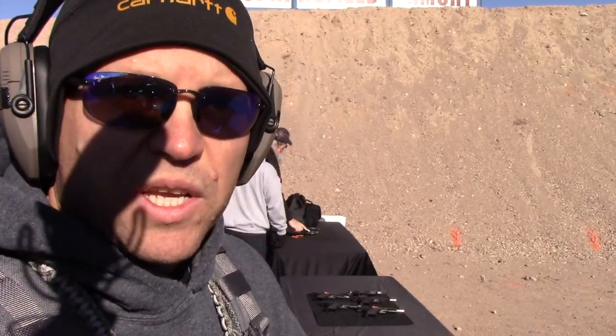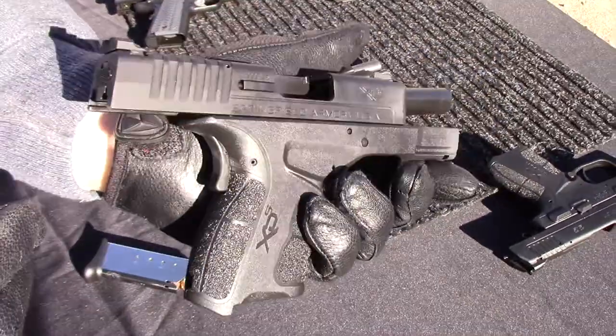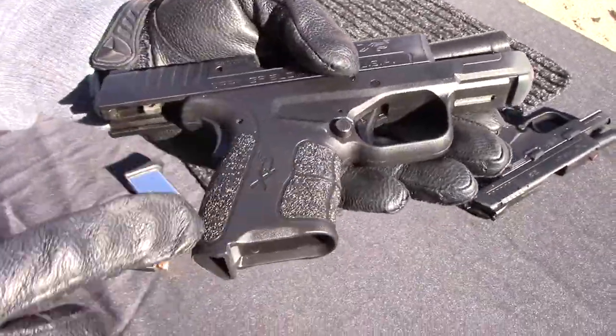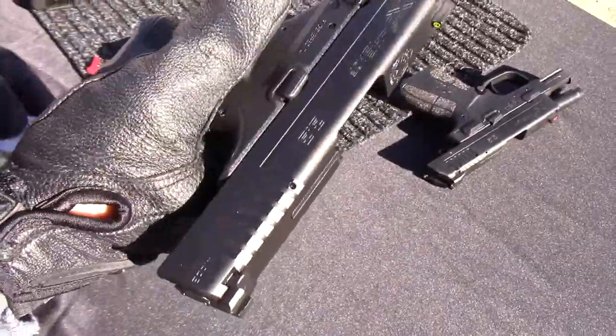Hey, it's Travis with Two Brothers Adventures. We're at the Springfield Armory booth showing you the brand new XDS Mod 2 in 45. We got a new sight, some new internals, and they've changed this down here a little bit more on the Beaver Tail, so we're going to give it a first shoot.